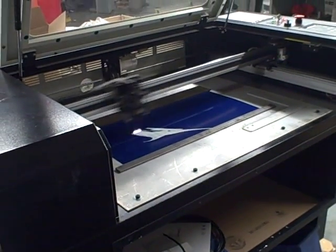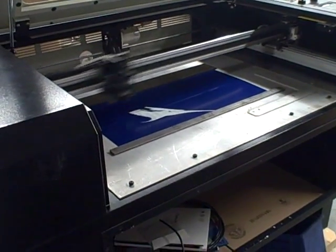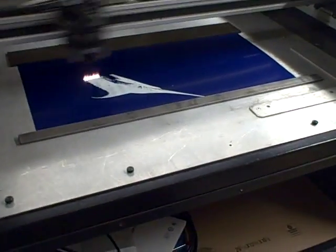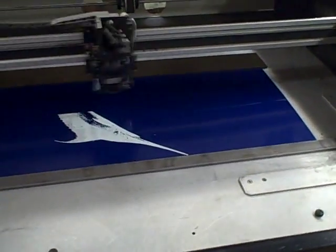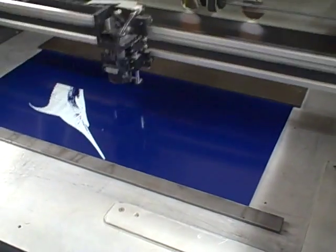The machine is in absolutely excellent condition. It's a 25 watt laser. There isn't any special software required — the design was drawn in CorelDRAW, or you can do it in Adobe Photoshop.